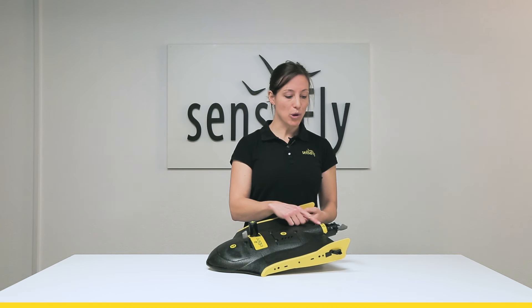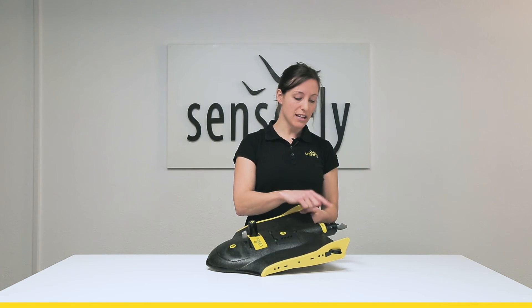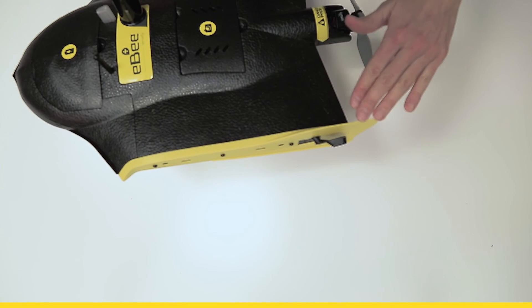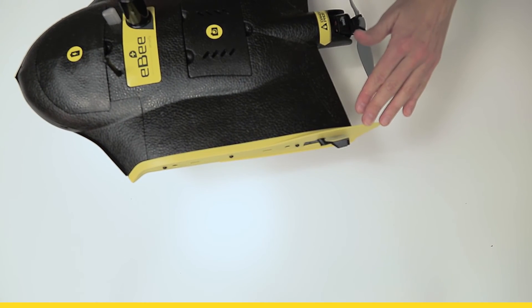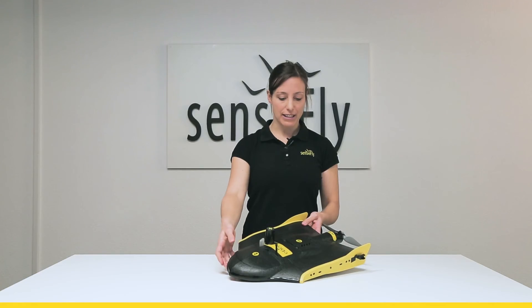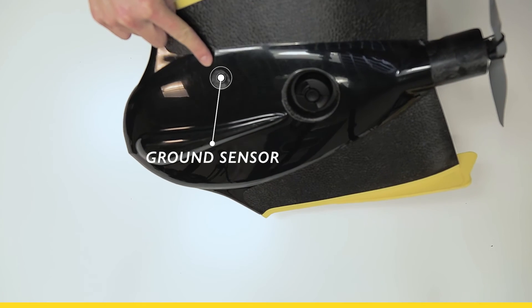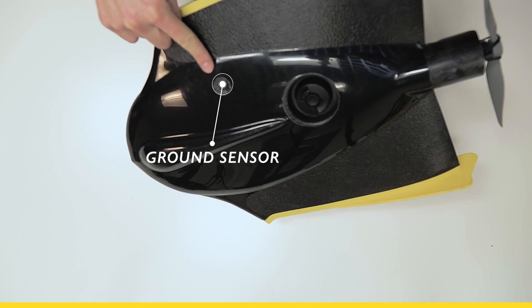Here at the back we find the motor with the propeller which is attached with two rubber bands for flexibility. On the sides here we have the vertical stabilizers to give aerodynamic stability. At the bottom we have the camera opening and the ground sensor for detecting the ground approximation.